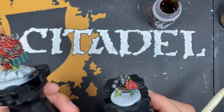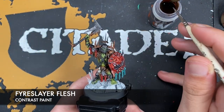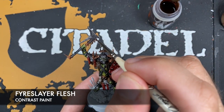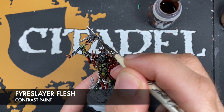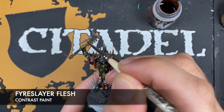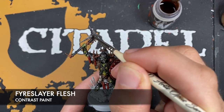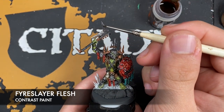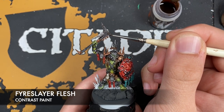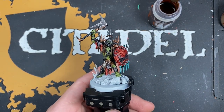With that done, we're going to take a teeny tiny amount of Fyreslayer Flesh to add a little bit of rust and dirt to those weapons. In the pitted areas, just add a little bit of this Fyreslayer Flesh — very subtly adding that kind of rusty dirt into the blade.